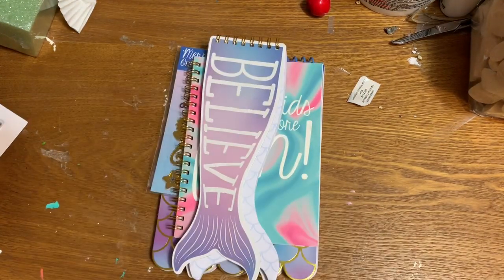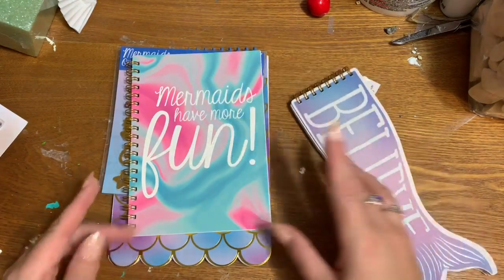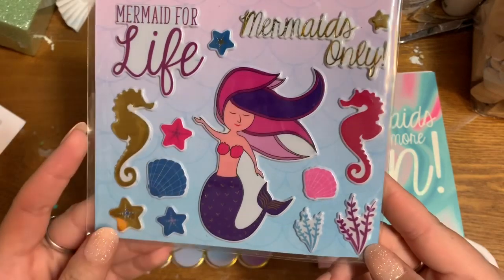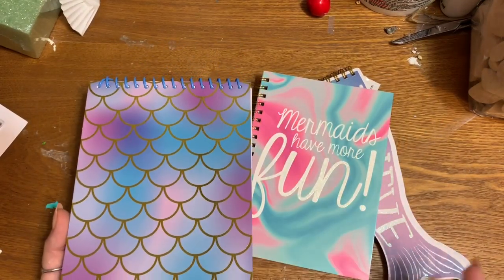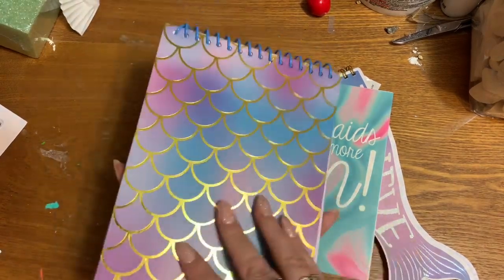Now let's get into the other Dollar Tree stuff. Y'all know I love notebooks, notepads, and things with which to write. They had sets with llamas and pineapples before, but now they've got out a bunch of mermaid things. I got this little sheet of puffy stickers — 'Mermaid for Life,' 'Mermaids Only' — I thought how cute is that. I've already opened these to show you the inside; they come in little plastic packages and were hanging up near the registers.